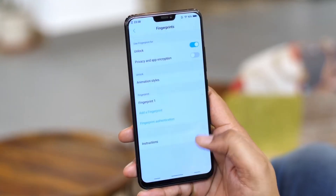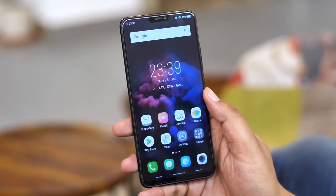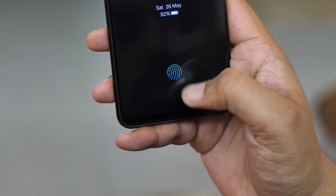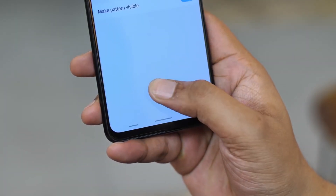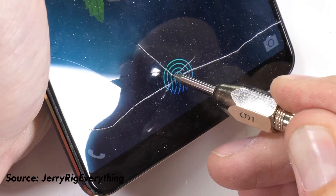We have to copy our fingerprint. Ultrasonic sensors work through all materials. That's why ultrasonic sensors are available on the screen, on the border, and on the back panel. It's available on bezel-less smartphones.